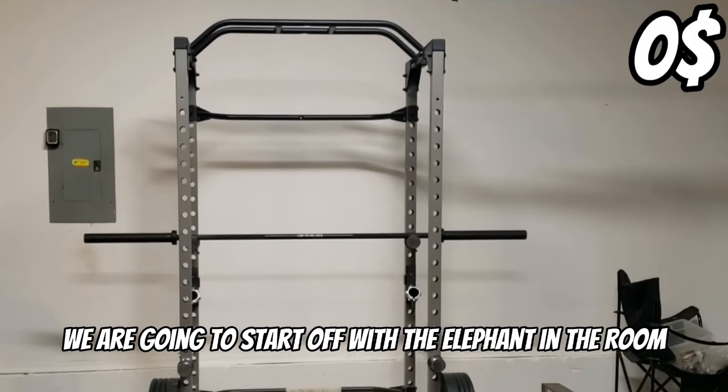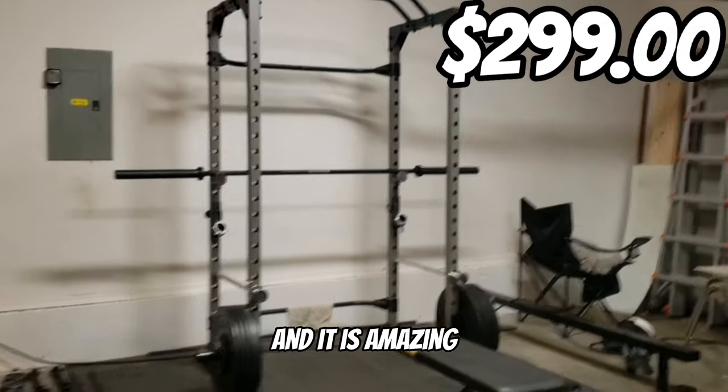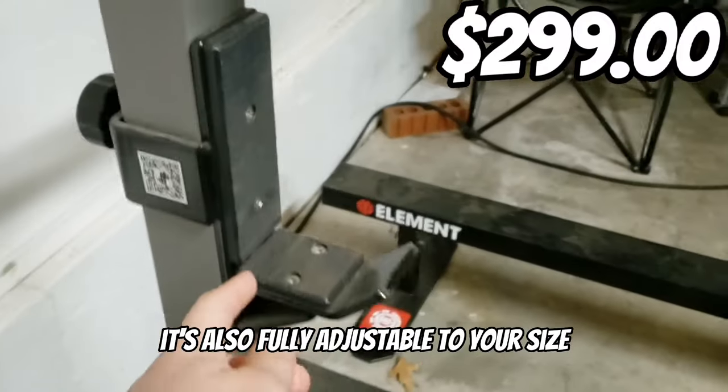We are going to start off with the elephant in the room: the power rack. This thing is $300 on Amazon and is amazing. It has a built-in pull-up bar as well as safety bars. I would definitely recommend this. It's also fully adjustable to your size.